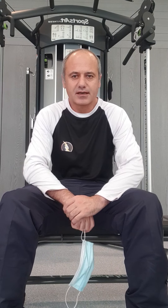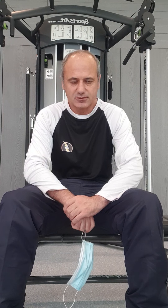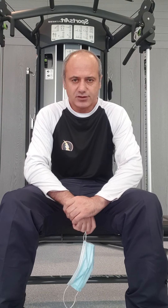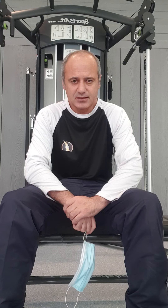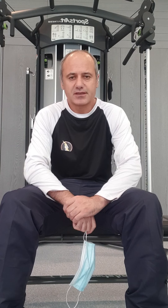Ladies and gentlemen, assalamualaikum. This is your wellness friend Naseer. I hope everyone is fit and fine. Today I am about to discuss your fitness programs.